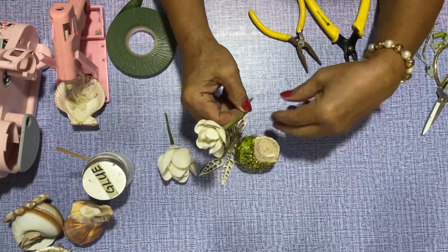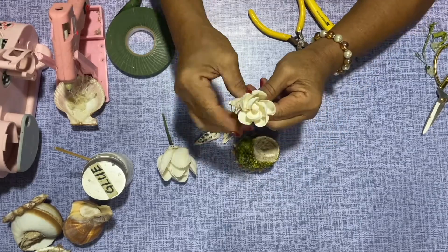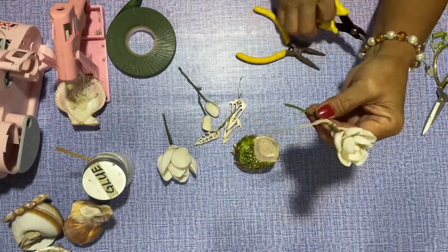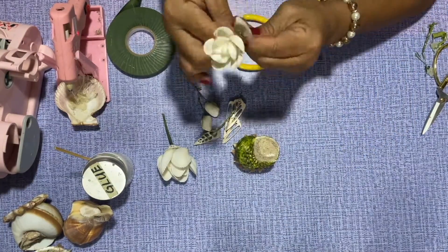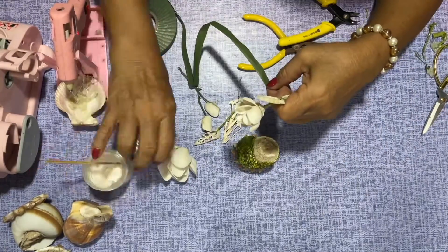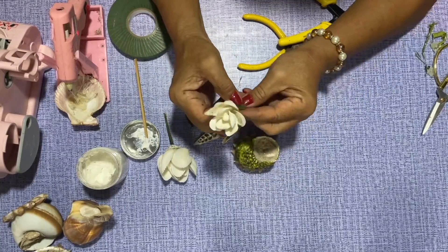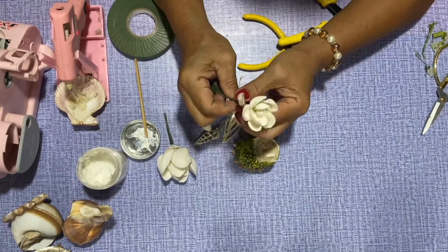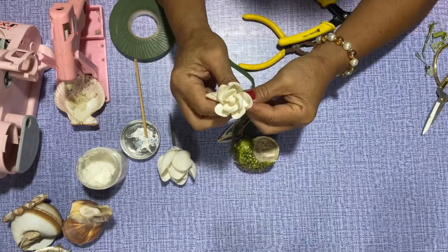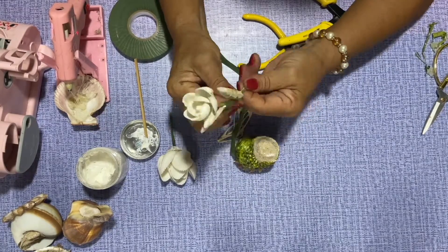Feel free to arrange the seashell flower and stem. Then bend and twist it so that it will hold. Let's go.